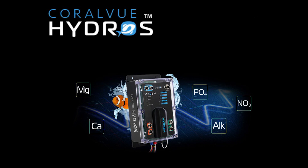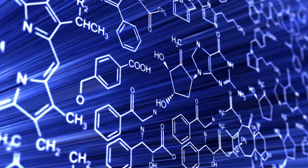MAVEN utilizes a single, built-in stepper motor to draw water from your tank and conduct tests in an external cuvette. It then analyzes the samples using prisms, an LED, and an electronic eye, providing accurate readings without the need for calibration.